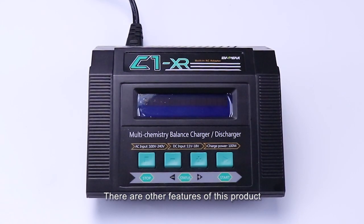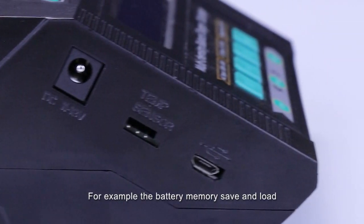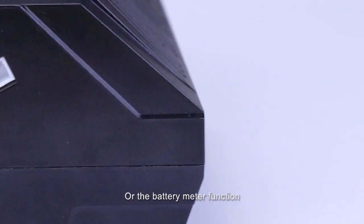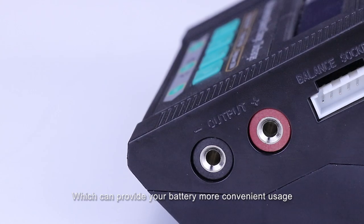There are other features of this product waiting for you to explore, for example the battery memory save and load, or the battery meter function, which can provide more convenient usage for your battery.